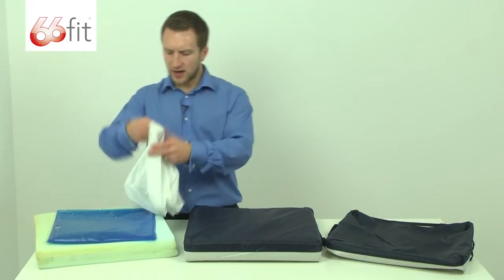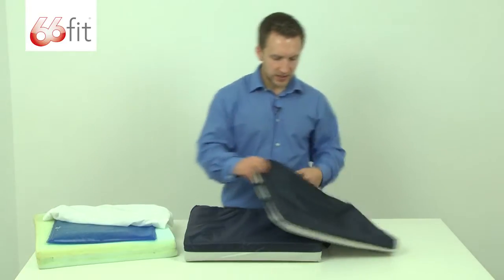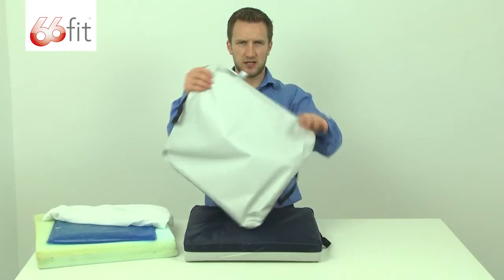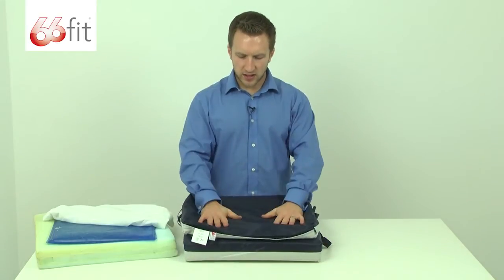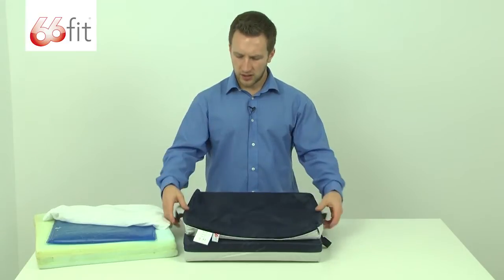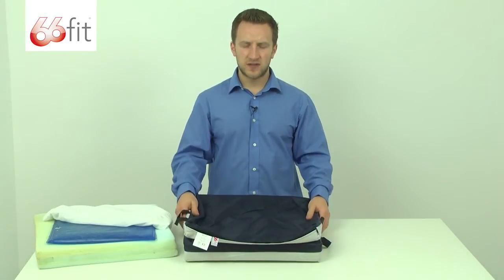On the outside of that, you've got this white cover, and then that itself sits inside this blue outer cover. It's blue on this side and white on this side. This is the side that you would have up, so you're going to sit on this side with the white side down. You can see there are extra handles on the side here, that's just because the cushion itself is a little bit heavier.